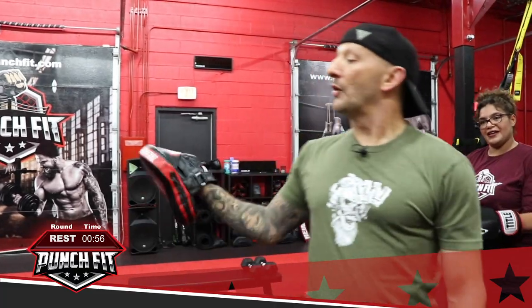Awesome job. So we're going to go ahead and take a break — you've got a minute break, use it however you like, grab something to drink. While you're taking this break, I just want to show you a little bit of a clip of what we do in our regular PunchFit classes. And then we'll be right back and continue on with round three of four.